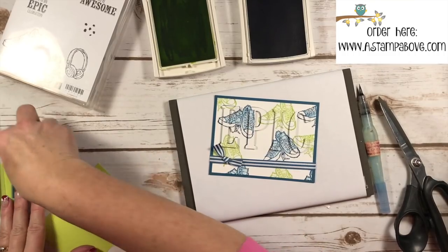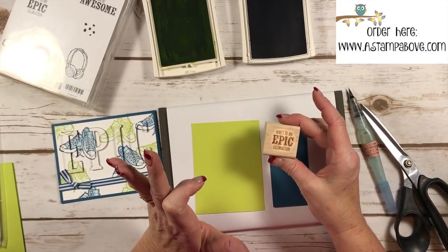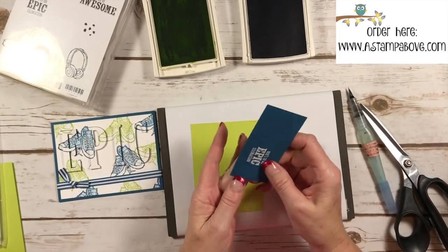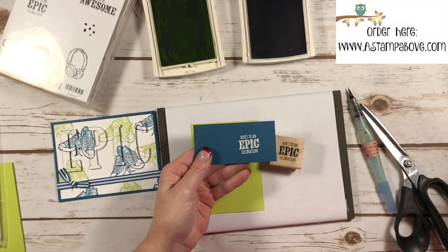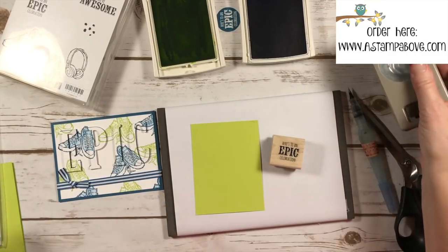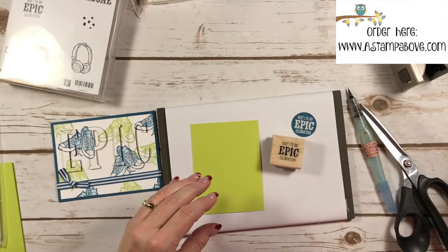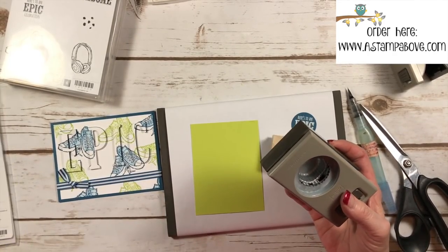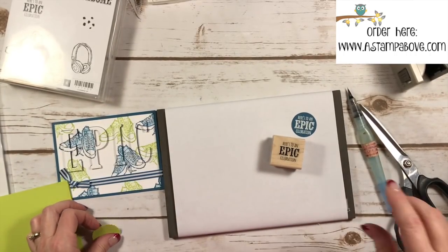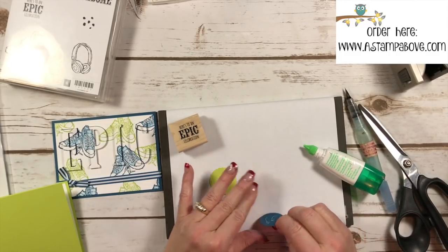I'm going to take the greeting that says 'Here's to an Epic Celebration' — I stamped it in Versamark ink and put white embossing powder on it. Through the magic of TV I have that right here. I'm using the one and a quarter inch punch to center that and punch it out, and then we've got our new one and three-eighths inch scallop punch. That's what I used the scrap of Lemon Lime Twist for, and I'm going to glue these two pieces together.